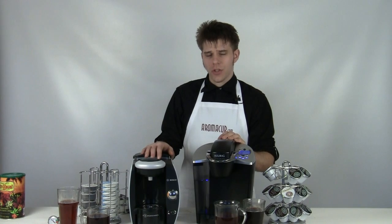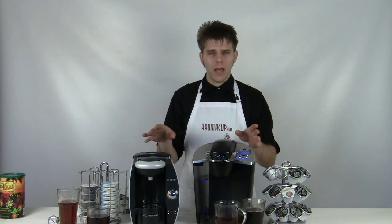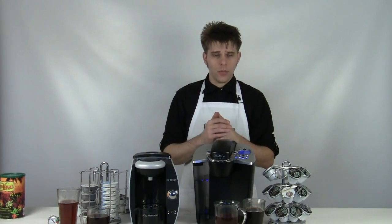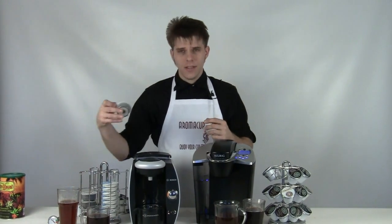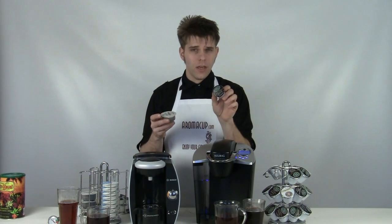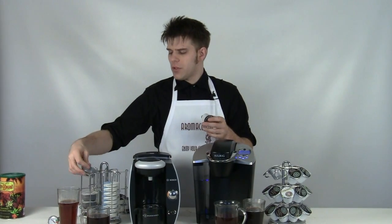Let's do a little frequently asked questions portion here on these two machines and go over the very bottom-line differences. The biggest one, no matter what, is the difference in the coffee pod that you're going to make use of. K-cups are always going to be used in your Keurig machine, and in the case of your Tassimo, you're going to use T-discs. These are both very different — you could not use a T-disc in a Keurig machine or vice versa. That just would not work.